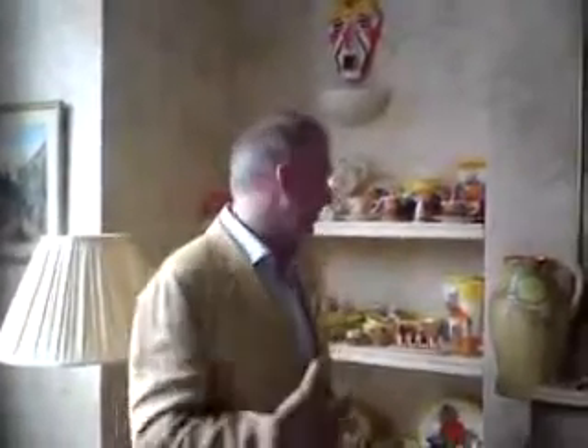Welcome to decorative-antiques.com. This is our second video talking about Clarice Cliff, and today we're specifically going to be talking about Autumn Crocus.